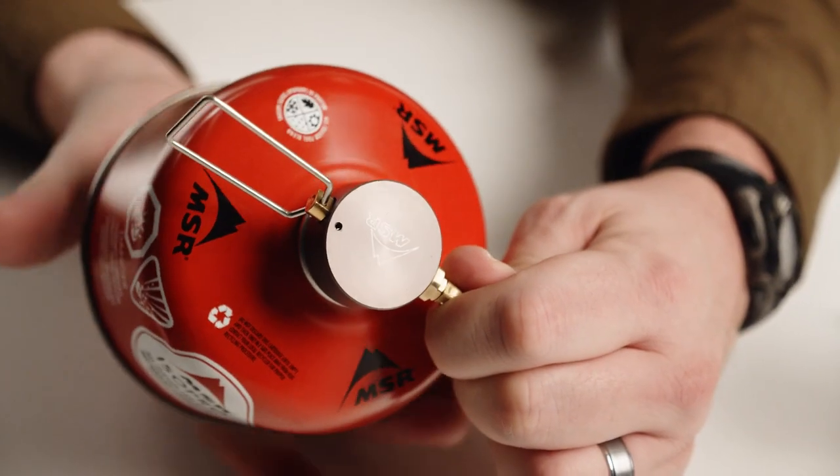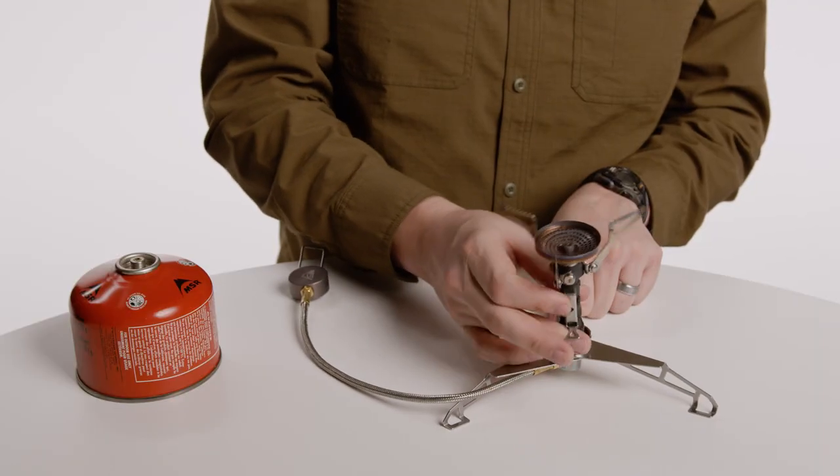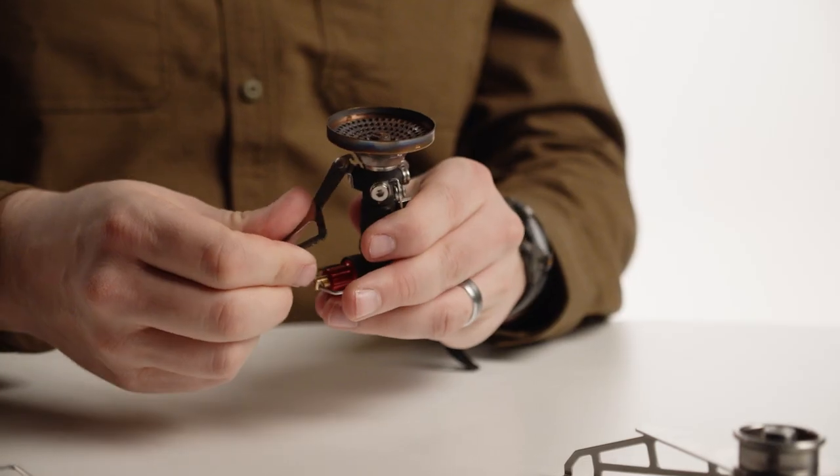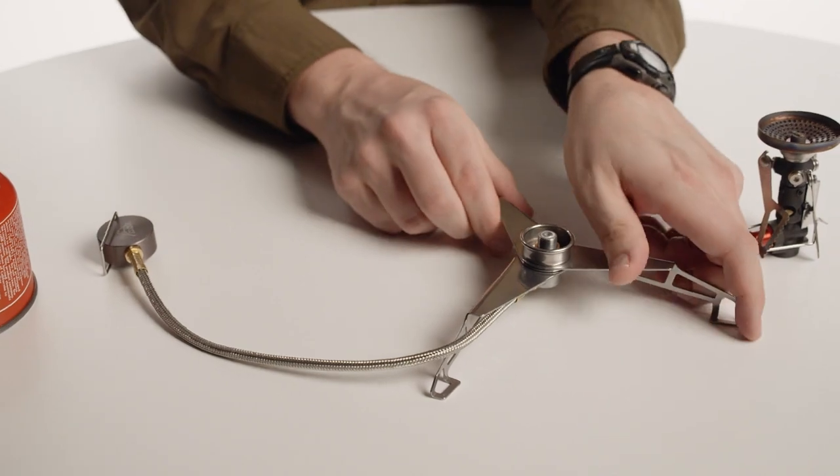A small amount of gas may escape when unscrewing the canister — this is normal. Unscrew the stove from the adapter base. Stow your stove according to the stove's instructions. To stow the Lowdown, fold the adapter flame adjuster over the adapter valve and collapse the legs.